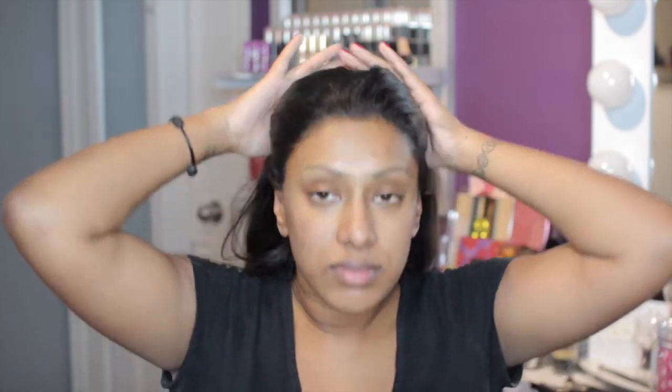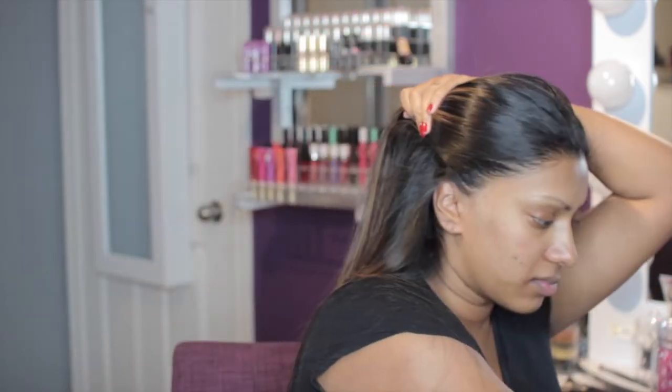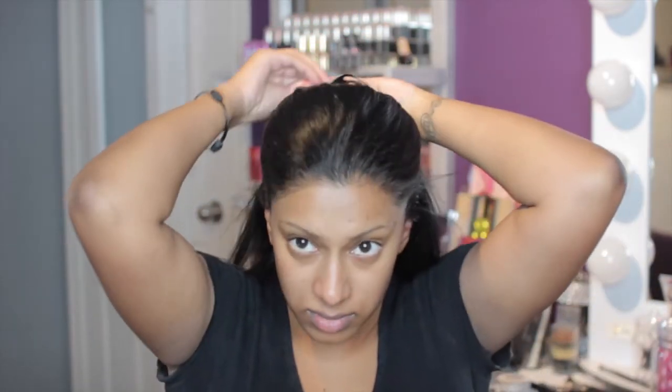I'm going to start by just pinning my hair back — I had time to straighten it, thank God, because my hair is naturally a big frizz ball. I'm going to go ahead and pin my hair back and then go right into my Benefit Porefessional primer.